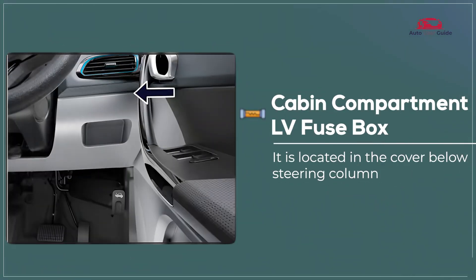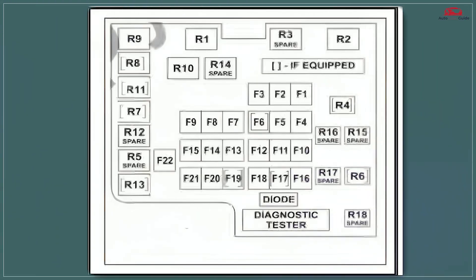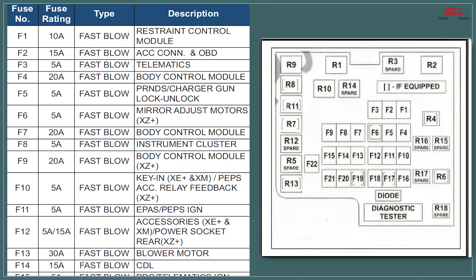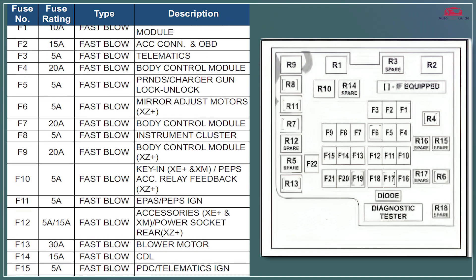Cabin Compartment LV Fuse Box. The Cabin Compartment LV Fuse Box houses low-voltage fuses that protect essential electrical components like interior lighting, infotainment, and power windows. It is typically located under the dashboard or near the glove compartment for easy access.